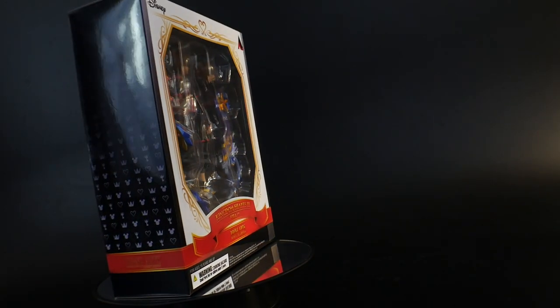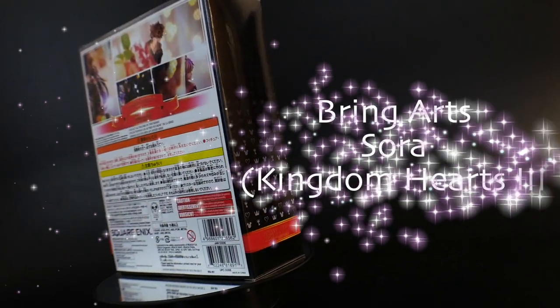Hello YouTube, it's Krosama, and here we have today from the Bring Arts series: Sora from Kingdom Hearts 3.